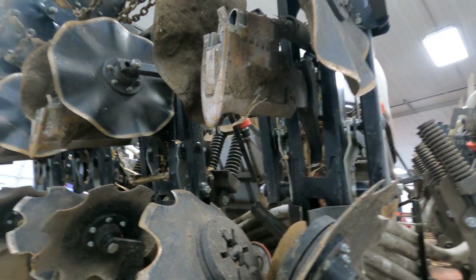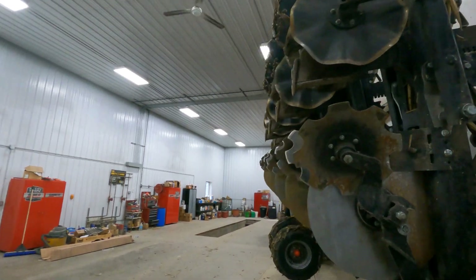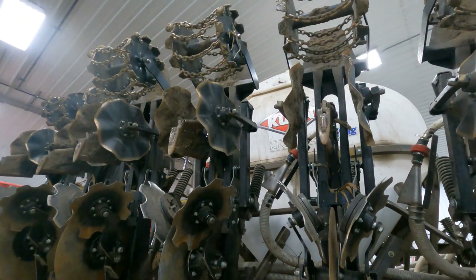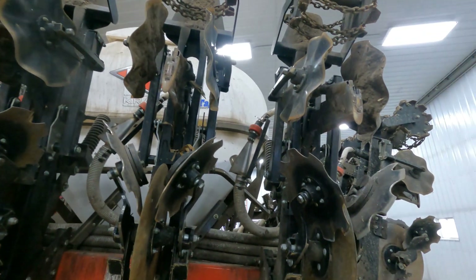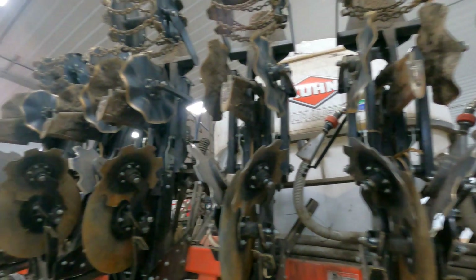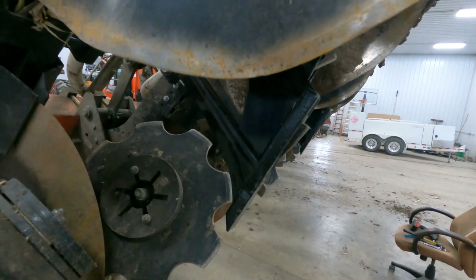Lack of maintenance always costs a guy in the end. I got the acres done I wanted to get done, but it got expensive. So Colby and I are going to replace all the bad parts today — I do have them on hand, which is good. With snow outside, we're in a 60-degree, no-wind environment with the sun on, so we'll get after it. Old parts, new parts.